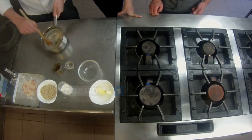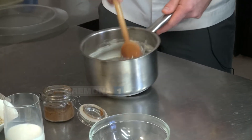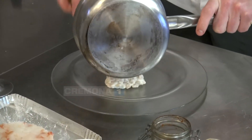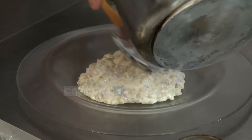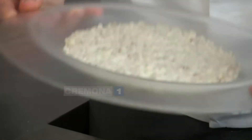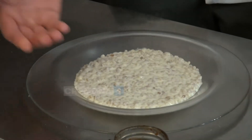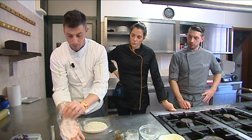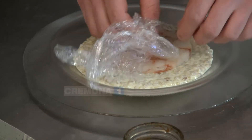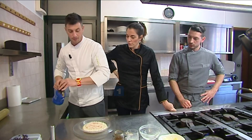L'orzo, a differenza del riso, non ha molto amido — il riso ce l'ha e ci aiuta anche con l'acqua a formare una crema. L'orzo invece non ne ha praticamente, però la ricreiamo con il latte, il burro e il parmigiano. Ho scelto un piatto piano trasparente in questo caso. Vado a stendere l'orzo, date dei colpetti sotto — vedete, abbiamo fatto questo velo dove tutti i chicchi dell'orzo sono ben stesi.